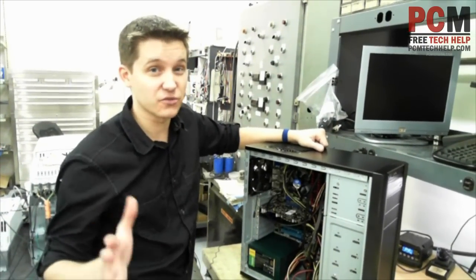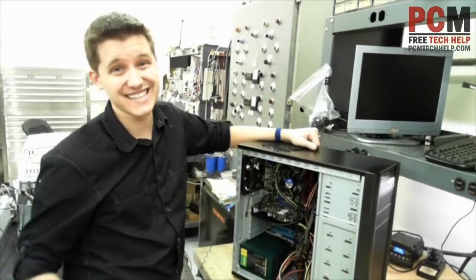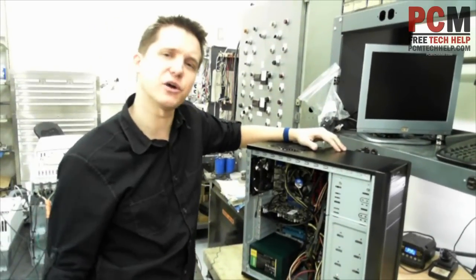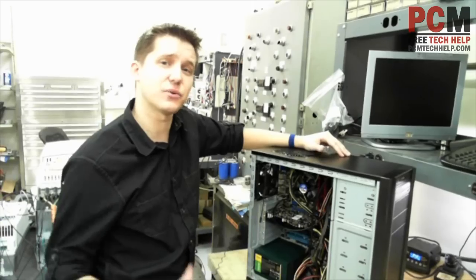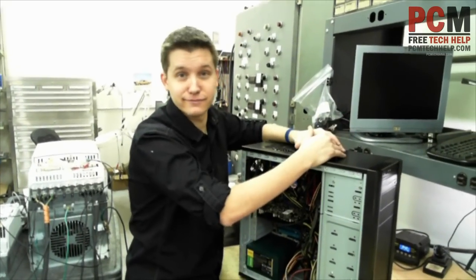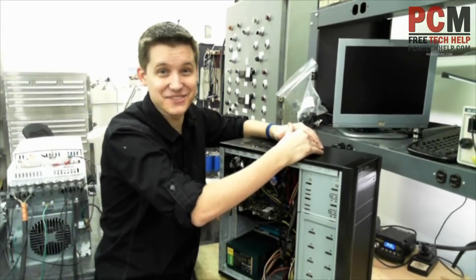Thumb up if you liked it. Don't forget to follow me on all the major social networks. There's plenty more videos to come. And actually, we'll have one more video powering this thing up — I just decided — and that way you guys can actually see that I know what I'm doing. So I'll see you guys in the next video.